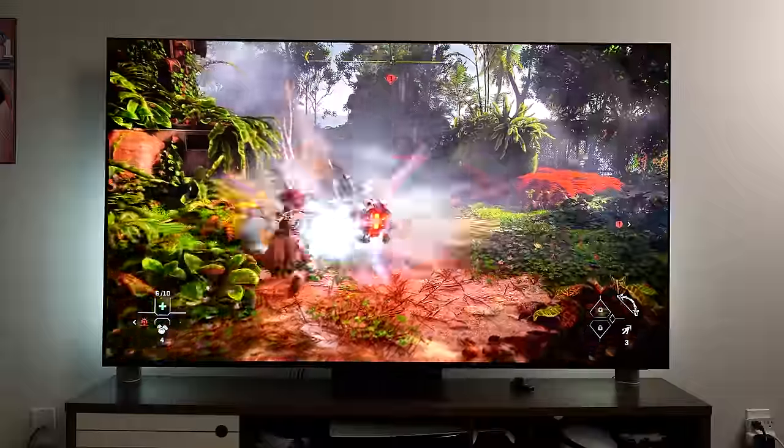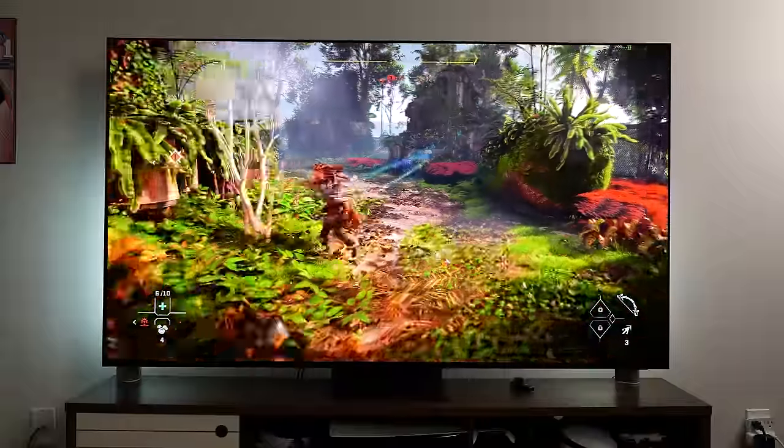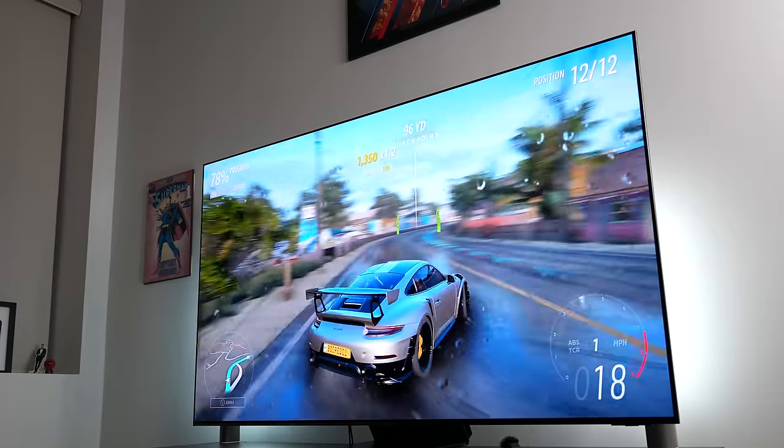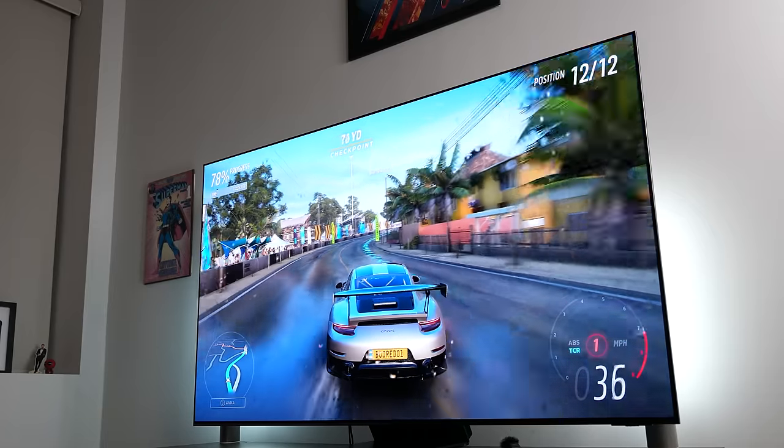I do wish this TV supported Wi-Fi 6E — it doesn't. It only supports Wi-Fi 5, which takes a point down for me, especially with all the streaming you're doing on this TV. It would be nice to have something at least up to date and up to spec.